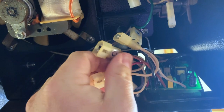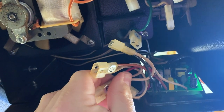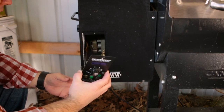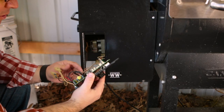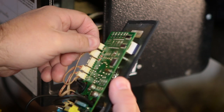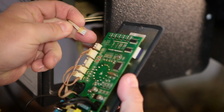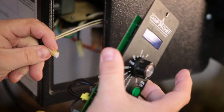Now that we have these connectors undone, we need to go back around to the front and pull our controller out. You can pull this controller out and there is one more cable that we have to undo. We'll take this top cable right here and simply just press on it and remove that. Now our old controller is free.